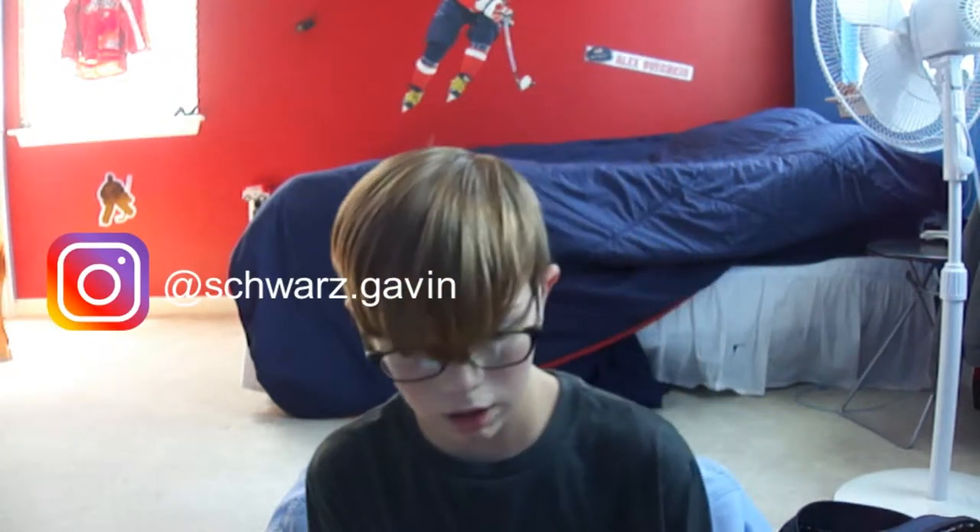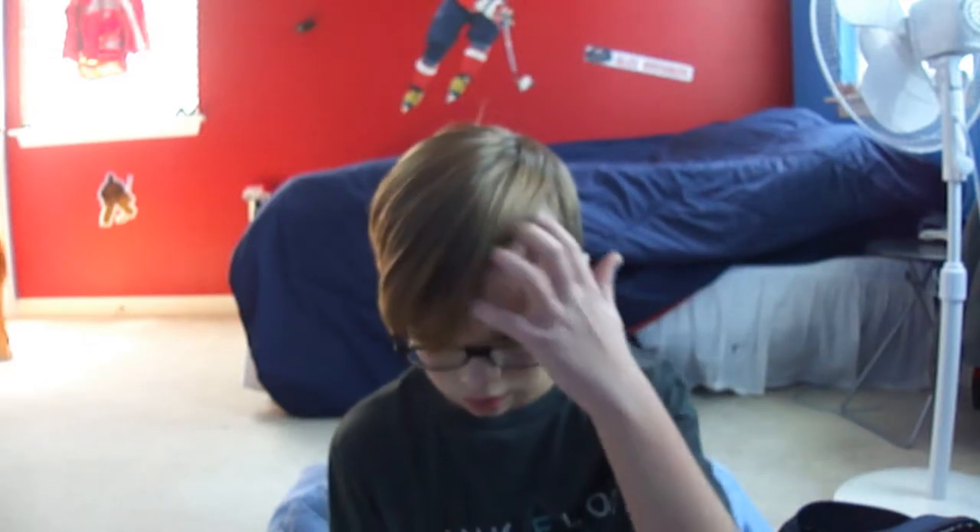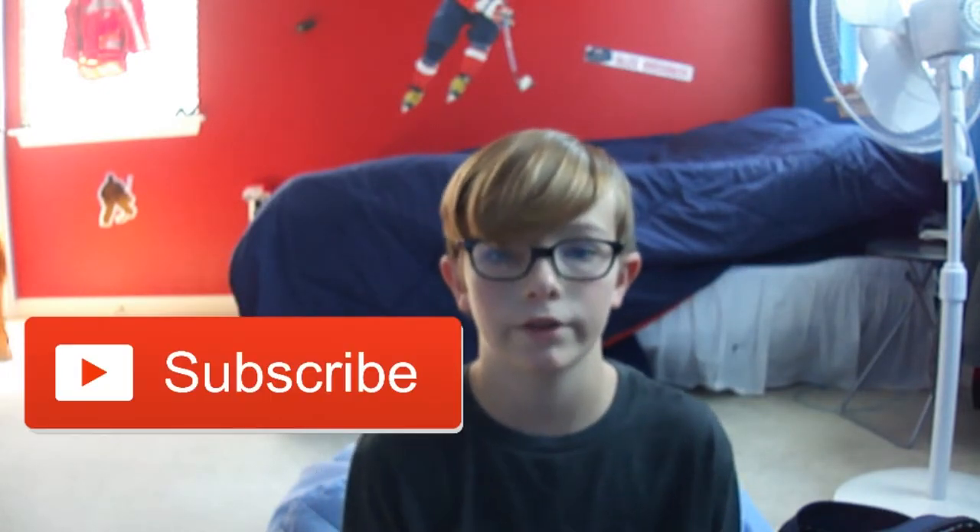I hope you guys enjoyed this video. Go check out my Instagram — I'm doing a Q&A soon if I can get some questions. Hope you guys enjoyed, like and subscribe — it's been Gavin, I'm out, peace.